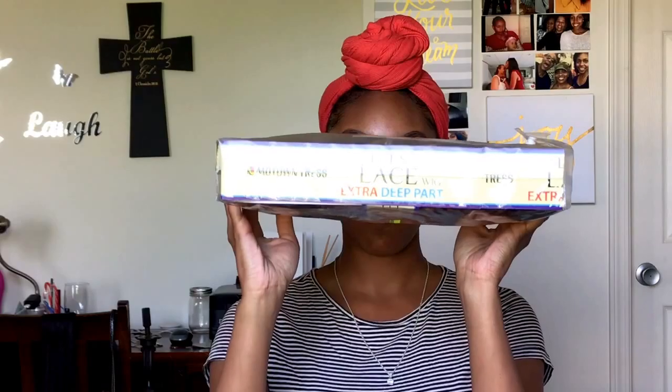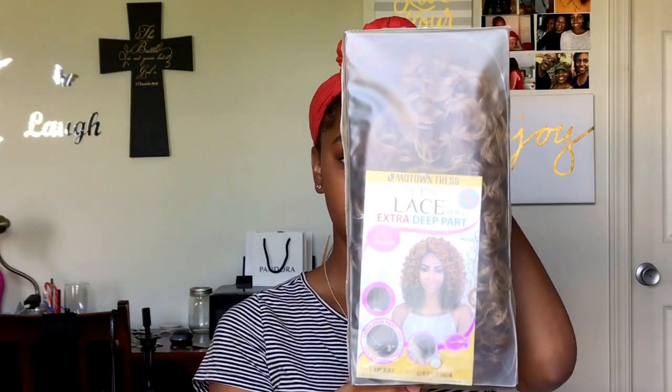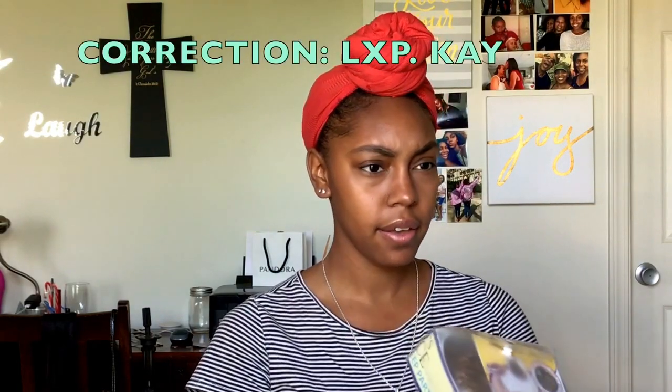I'm going to transform it into this beautiful wig that I cut up and made look different. The wig I have is the Let's Lace Extra Deep Part, which comes in this packaging. I got it from my local beauty supply for $40. It is in the style LKPK.